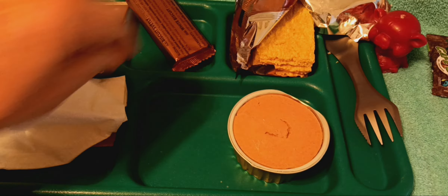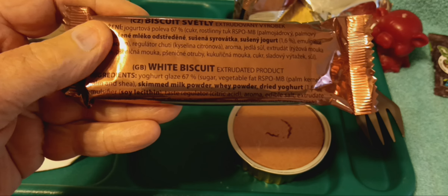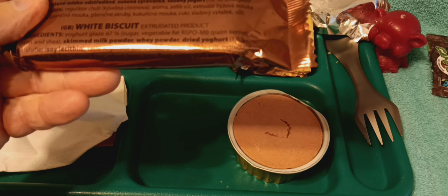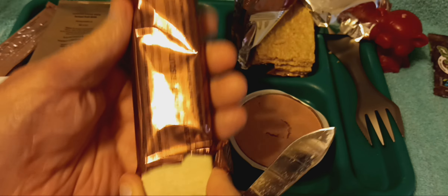This is our white biscuit — yogurt glazed — with vegetal palm kernel oil, emulsifier, citric acid, aroma, salt. Those have got a different look too — yogurt coated. It's cool.